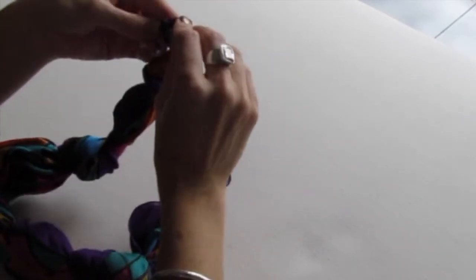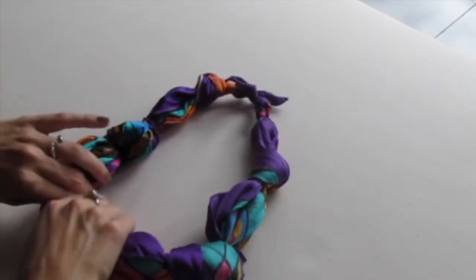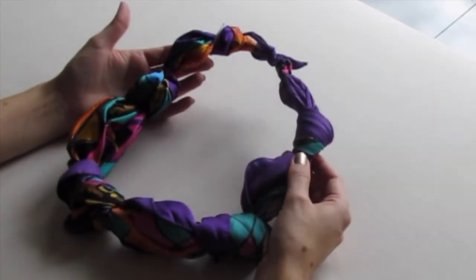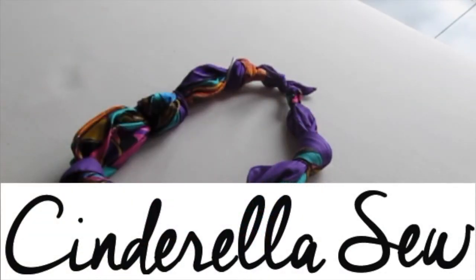Wrap around, pull tight, and there you go — now you have this cool knot necklace. Dope! Thank you so much for watching Cinderella So, and I will see you soon. Peace!